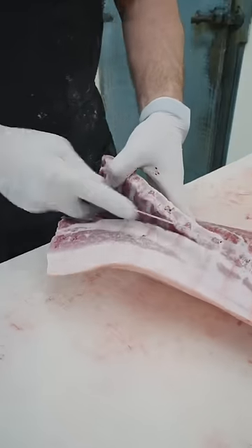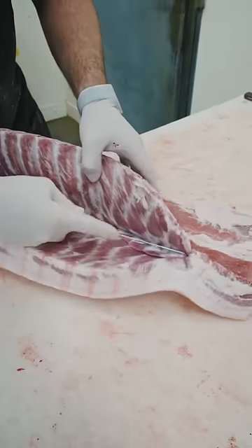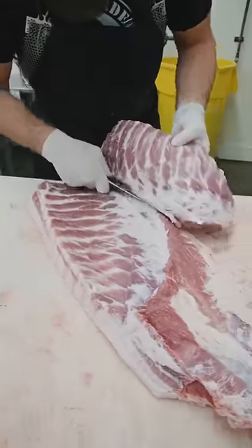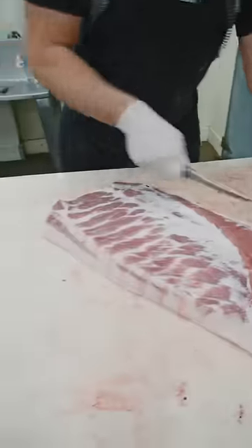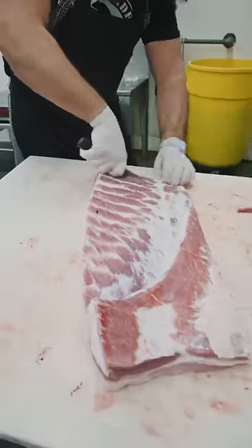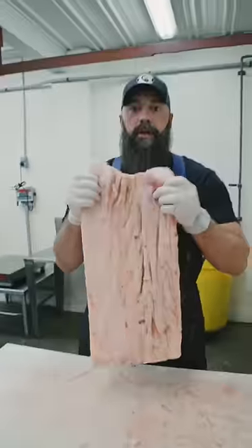We're just going to take our knife, stay against the bone, and extract these ribs from this fresh side. Fresh side pork belly — same thing: cure it, smoke it, turn it into bacon. We'll trim it up a little bit prior to being cured; we want it nice and square to go into our slicer. These trimmings will be used for sausage grindings.